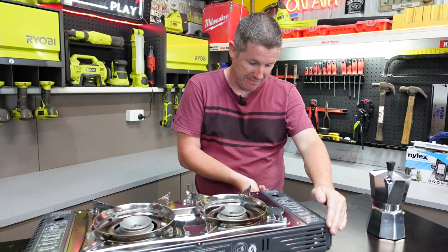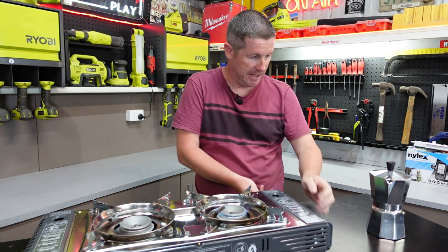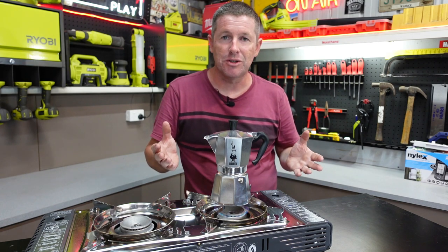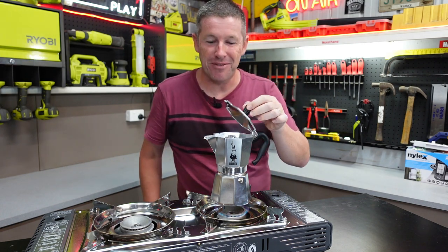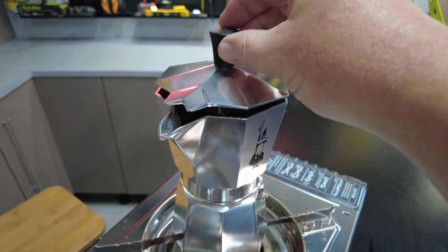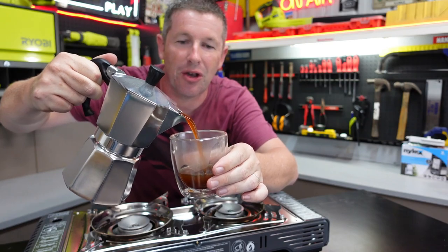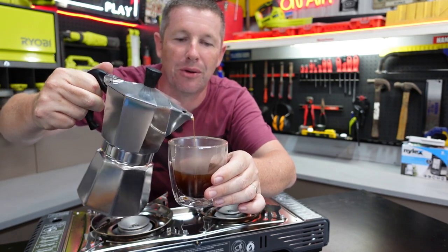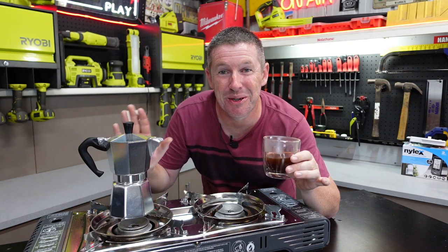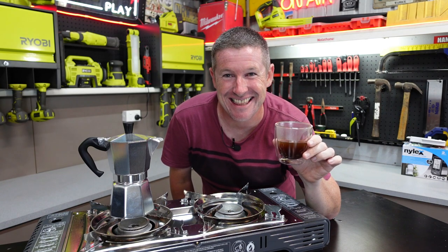We simply light the butane burner, turn it down a little bit and place the Moka Express on. Then you just let it percolate through and it will start filling up the upper chamber. Turn the stove back off and you've got your own beautiful rich Italian coffee. Now this is all well and good, but how about if we combine all of this into a 12 volt machine?